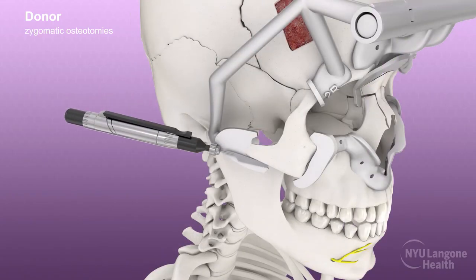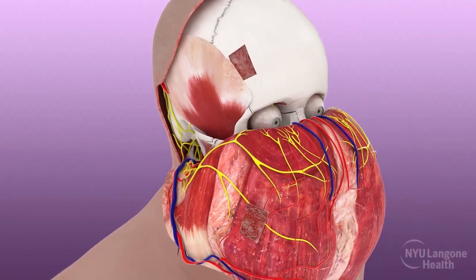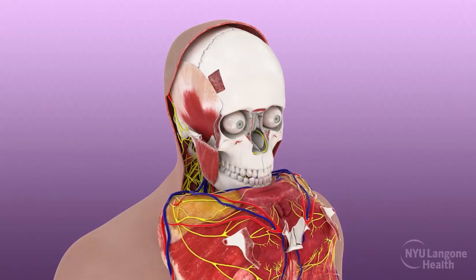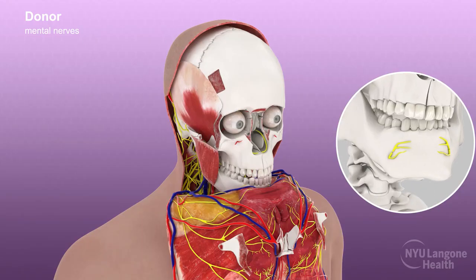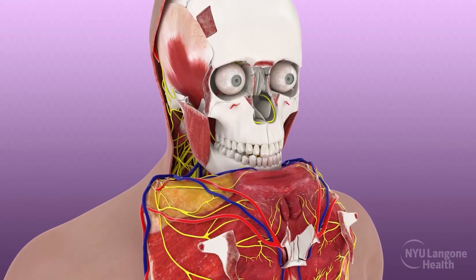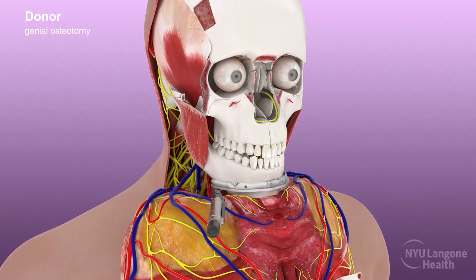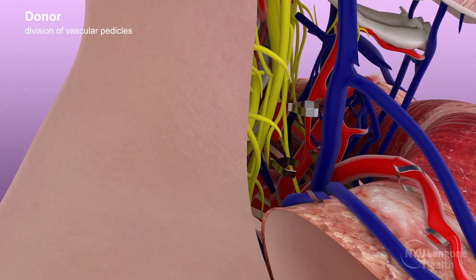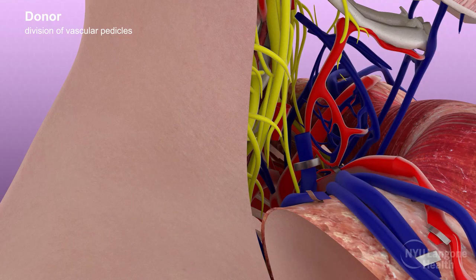These bony subunits were included in the allograft to maintain ligamentous and muscular attachments in their proper anatomical positions, which ultimately provides for optimal facial function and aesthetics while preventing facial droop. The mental nerves were carefully identified, divided, and included within the allograft to preserve sensation to the lower lip and chin. A genial cutting guide was then placed and geniotomy was performed. The vascular pedicles supplying the facial allograft were then clipped, divided, and prepared for transplantation.